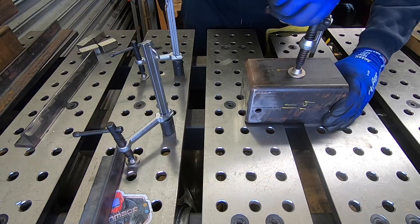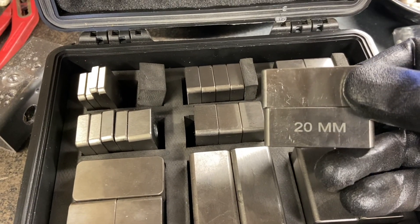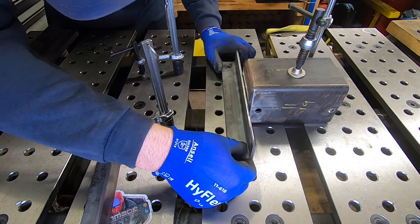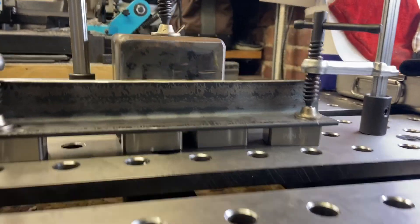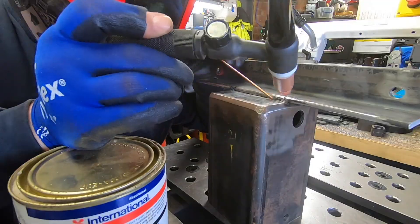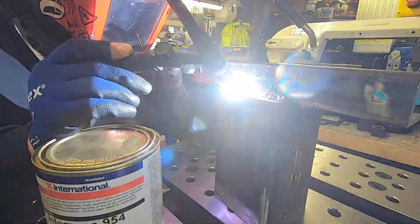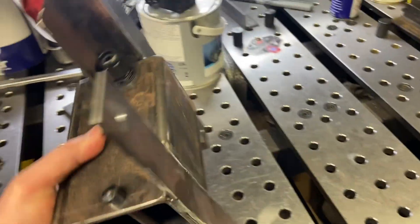Now we're going to mount the battery compartment onto the chassis. We're going to use some angle iron for that and we're going to offset the angle iron by 20mm and we're going to use these Fireball shims for this — great bit of kit these are. Battery compartment is complete now. You can see the pin holding the battery in and also on the underside we've got the compression gland and also the switch as well.